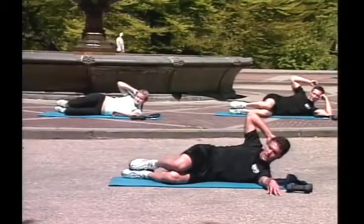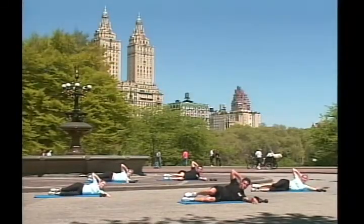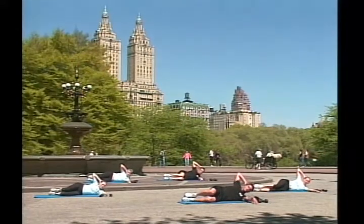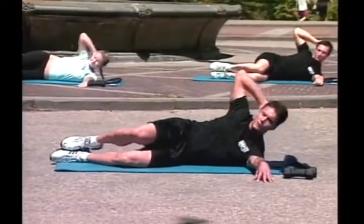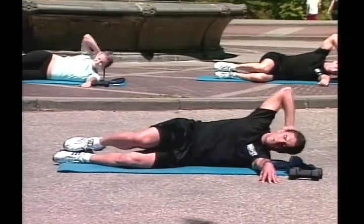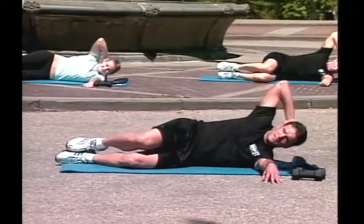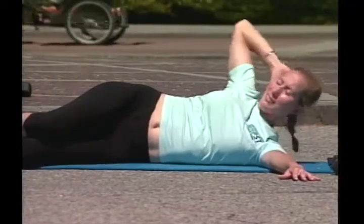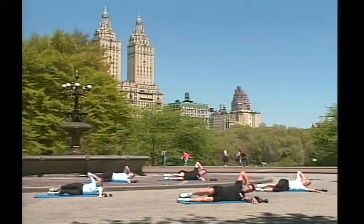Now we're going to do obliques! Both legs bent! Right hand on your neck! You need to come up to your waist length! Straight up your arm completely straight with elbow off the floor! And go! Contract! And allow motion! Two! Great job! Three! Good! Contract! Squeeze! Four! Five! Six! Good job! Seven! Eight! Great job! Nine! Ten!